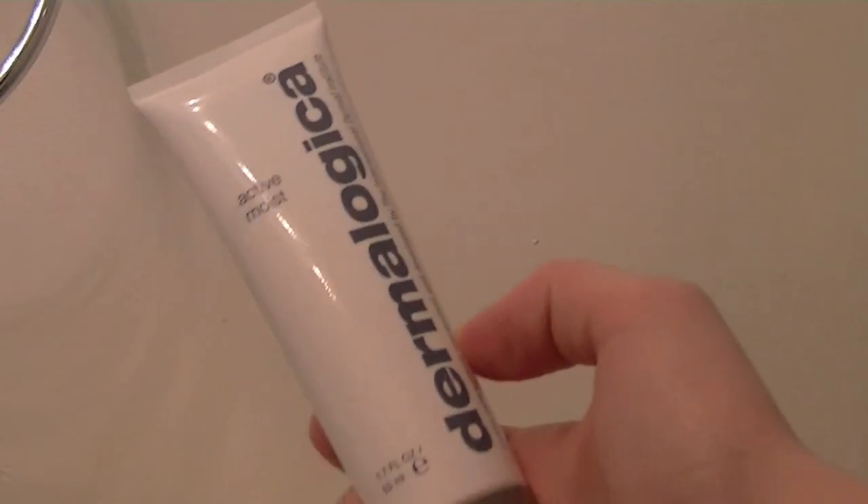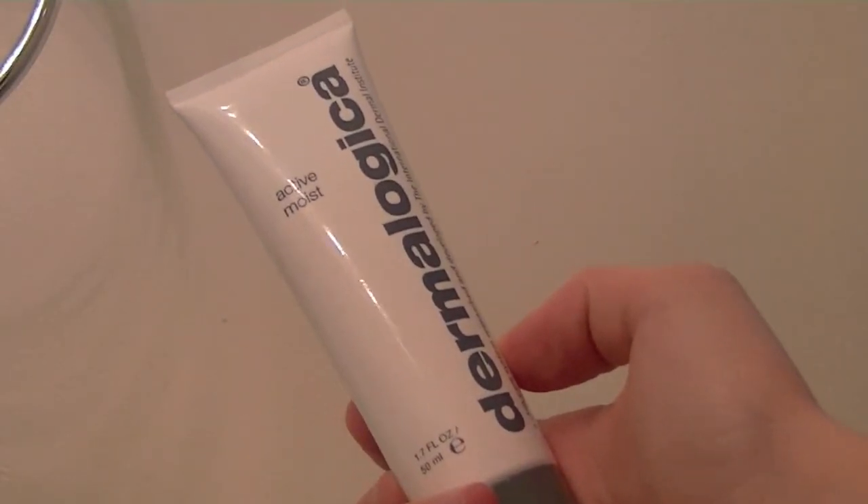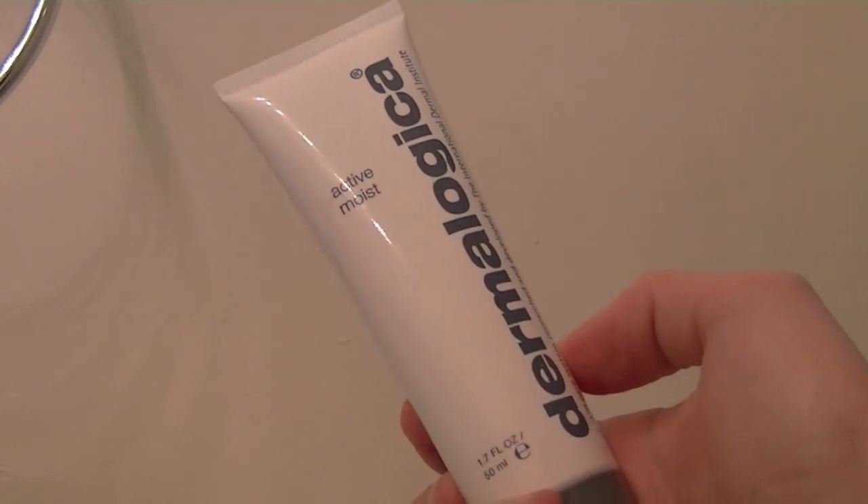I'm going in with the Active Moist Dermalogica Moisturizer — I'm addicted to this stuff. It's so rich but it doesn't make your skin feel tacky or leave residue. I put a generous amount because it's wintertime, dabbing it all over my face with one hand so it absorbs into my skin rather than both hands. I use a thicker layer at night and less in the morning. Combined with the Josie Maran argan oil, my face feels more plump and hydrated in the morning with no texture or dry spots.